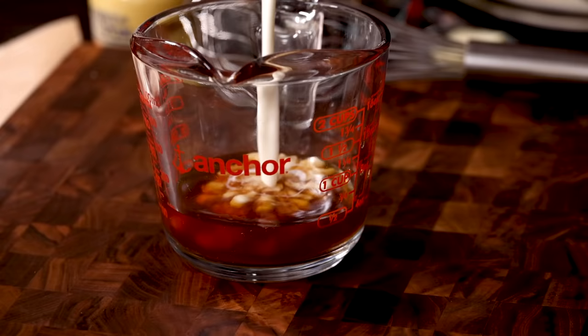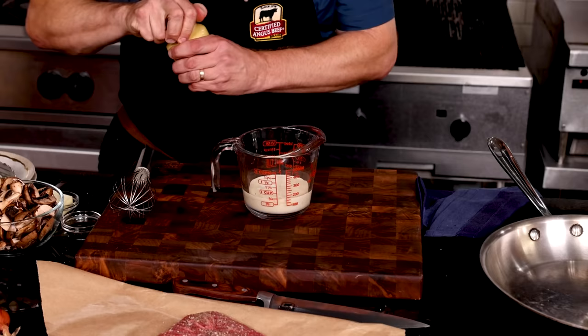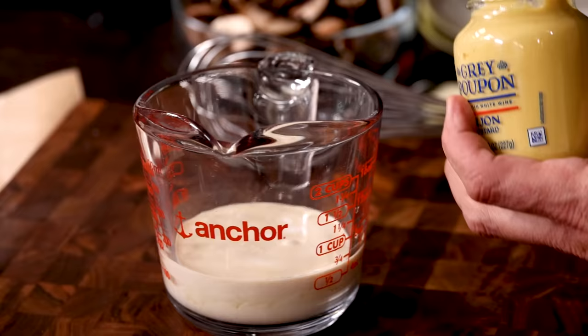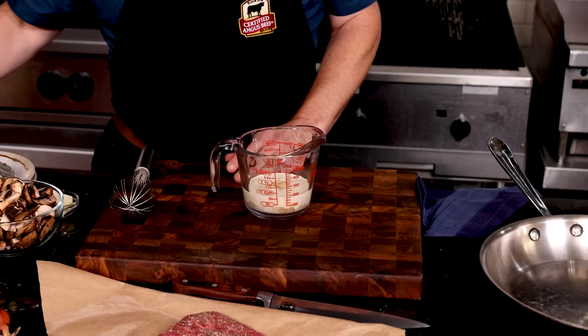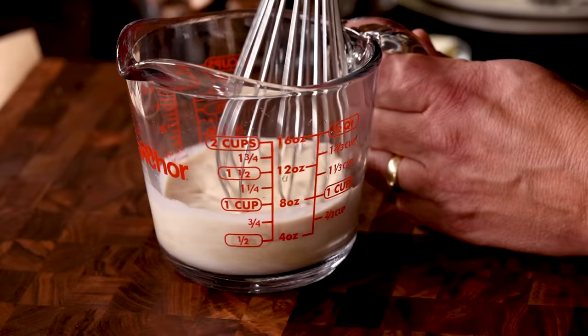Pour a quarter cup of heavy cream into a half cup of beef stock. Add a couple teaspoons of Dijon — this is such a great combination, you're going to love this sauce. Then a couple of teaspoons of Worcestershire sauce for some added umami, and there you have the makings of a magical sauce. Whisk things up and set aside for now.